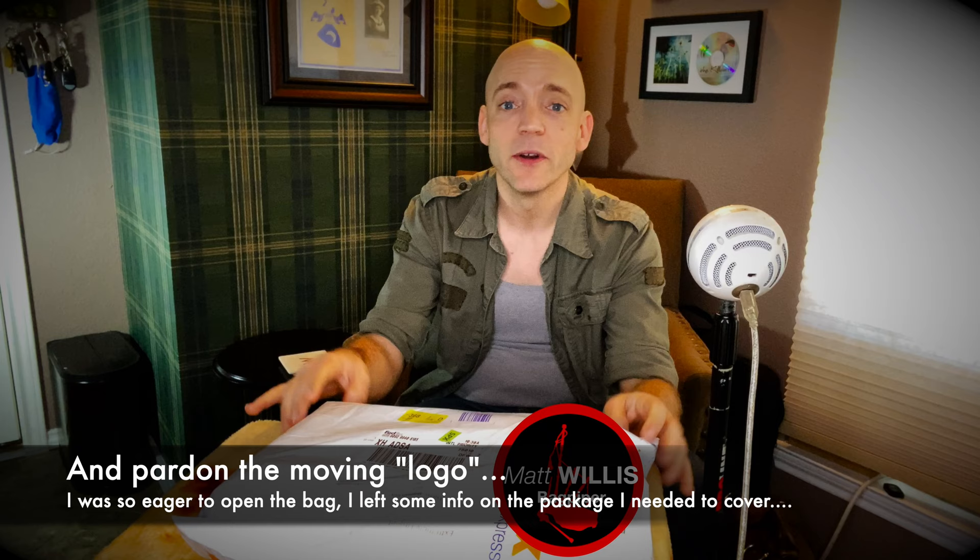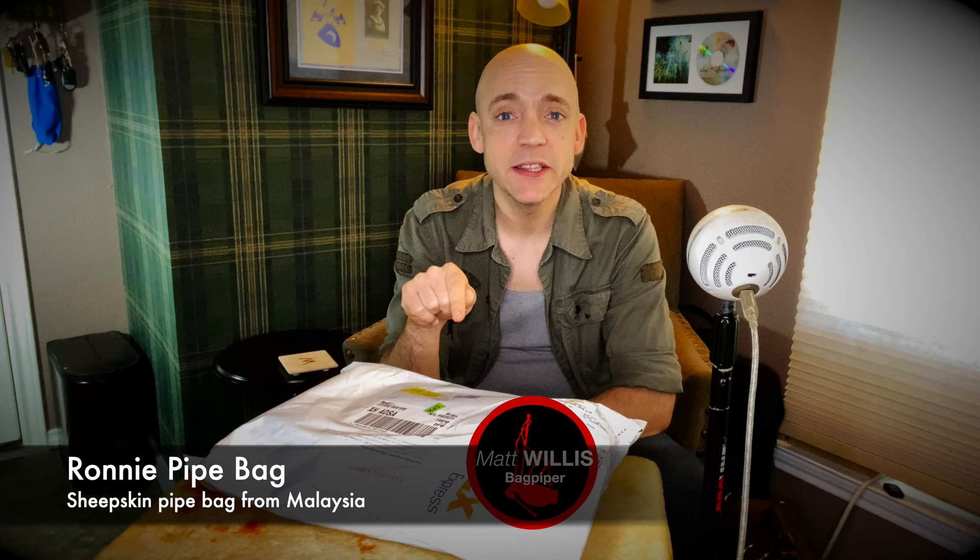Right here I have a Ronnie Pipe Bag from Malaysia. I've heard great things about this sheepskin bag, and today we're going to unbox one right here. So let's not waste any time and get in.